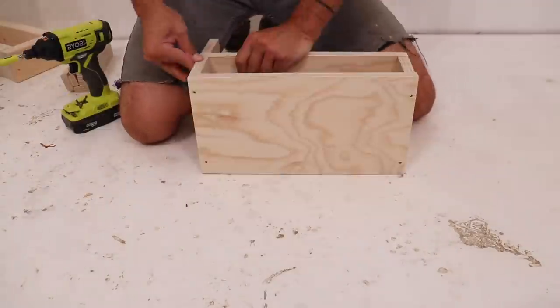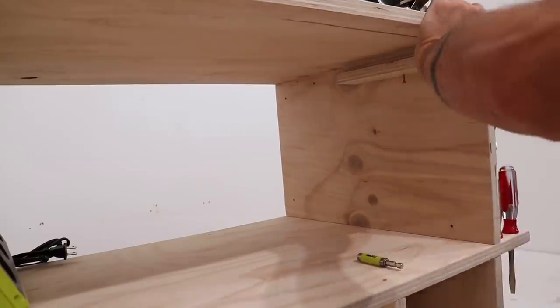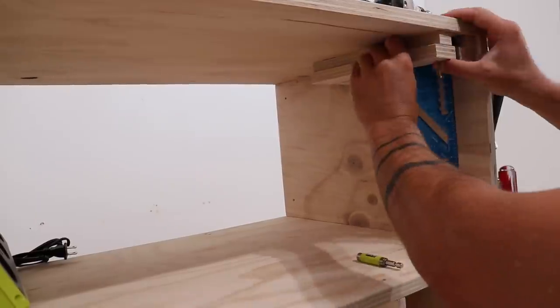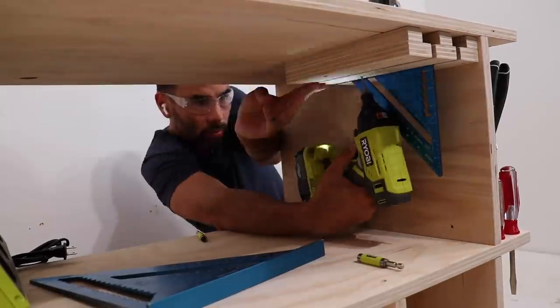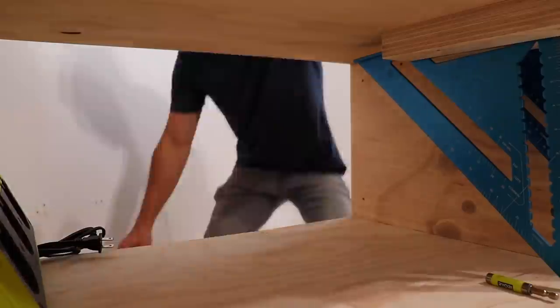I've been doing this a long time so I have a pretty good sense of what tools I use the most often, but if you're relatively new to DIYing I suggest leaving a little bit of extra room so that your tool collection has some space to grow into.